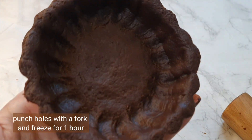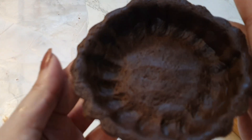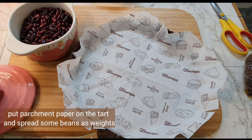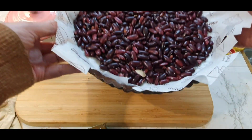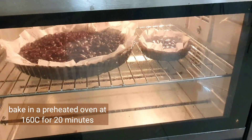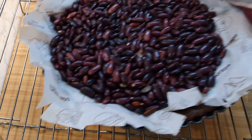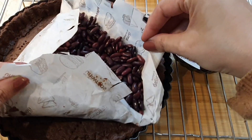Prick the tart shell with the help of a fork, then put it in the refrigerator for at least one hour. With the leftover dough I've made a mini tart — you can see it's very beautiful. After it comes out of the refrigerator, put some parchment paper on top and add some weights. I'm using beans. Bake it in a preheated oven at 160 degrees for 20 to 25 minutes, depending on your oven.